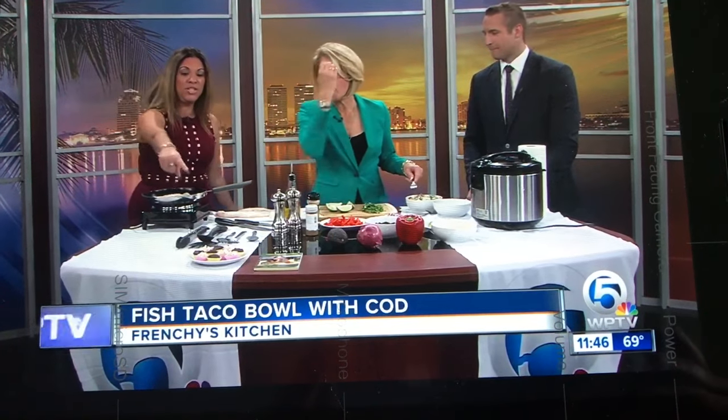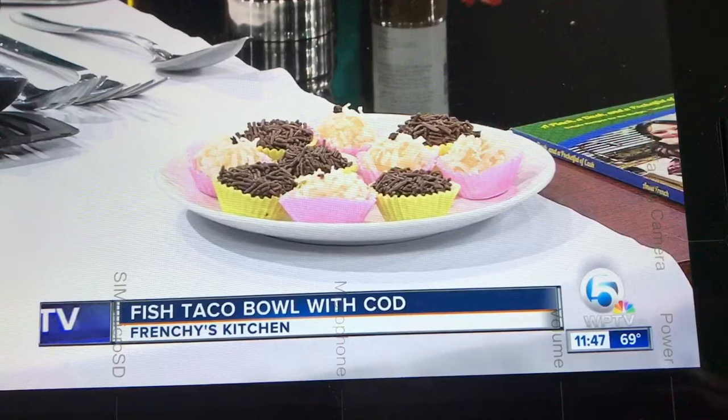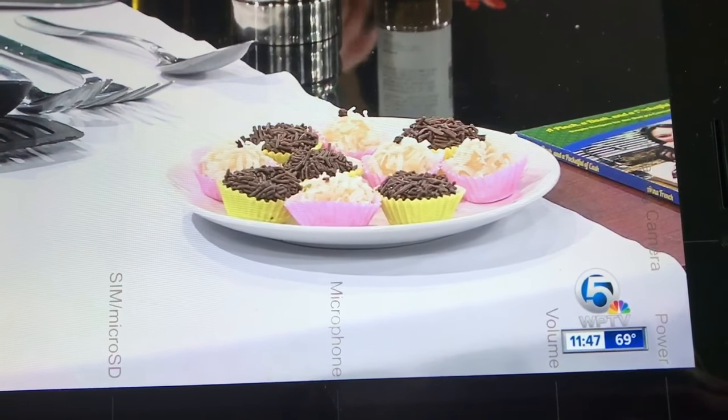We've also got to point out these wonderful truffles — coconut truffles and milk chocolate truffles. Those are killing it too. I grabbed one — she showed me a truffle and it just melts in your mouth. What a great dinner and dessert. Thank you, Frenchie — we'll see you soon.